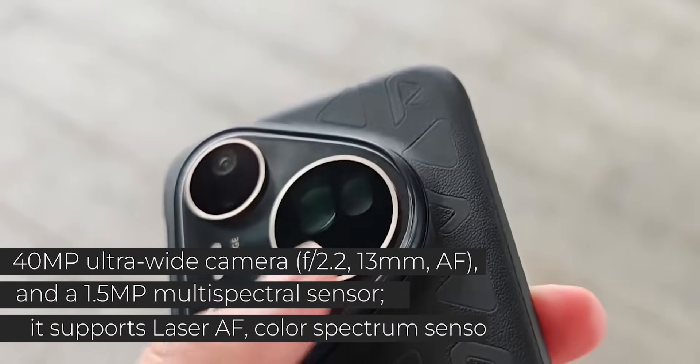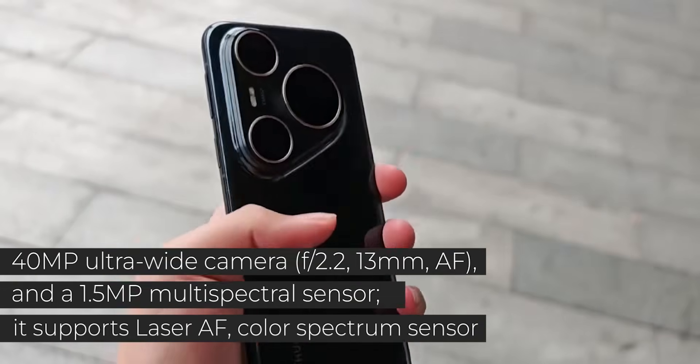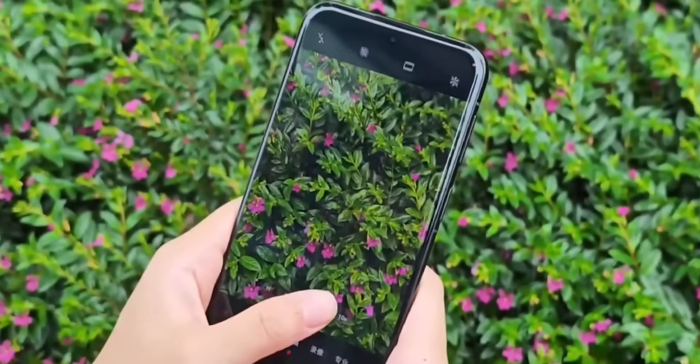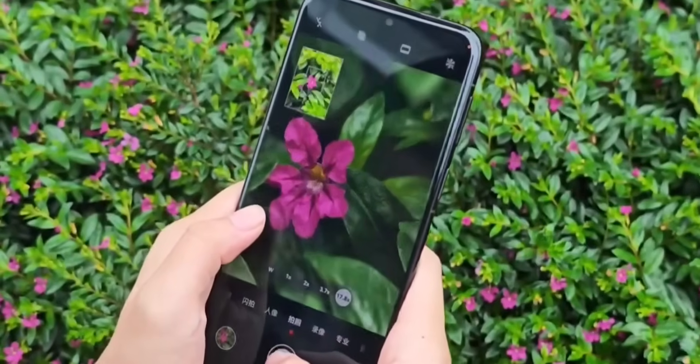There's also a 40MP ultra-wide camera for sweeping scenic shots, plus a dedicated color sensor to help everything stay accurate and true to life. And if you're into stylized looks, there are built-in photo presets: nature, film, movie, and even a cartoon mode if you're in the mood to play.